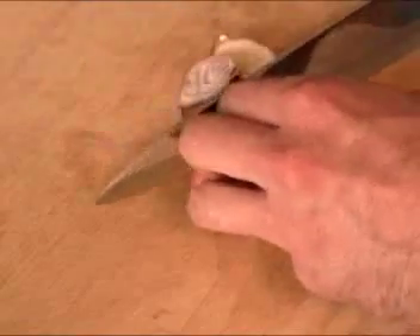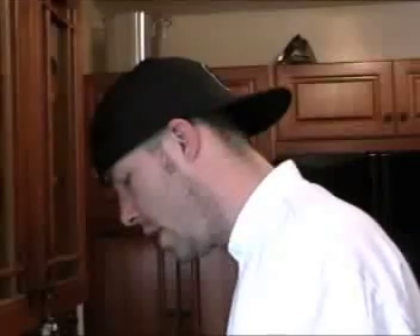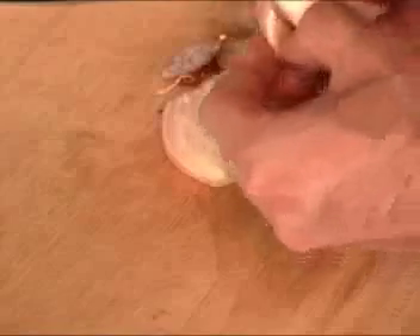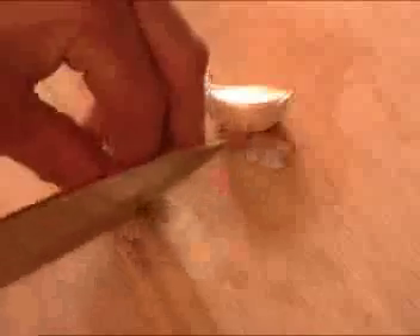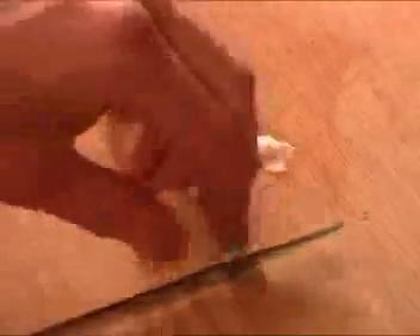Now we're going to cut up our shallot — cut off both the ends, put it in half, and peel it. Then we're just going to slice it very thin. Now for our garlic: go ahead and cut off the end, just give it a little smash, peel back nice and easy, and we're just going to cut it up.